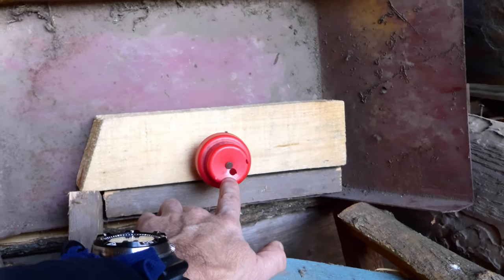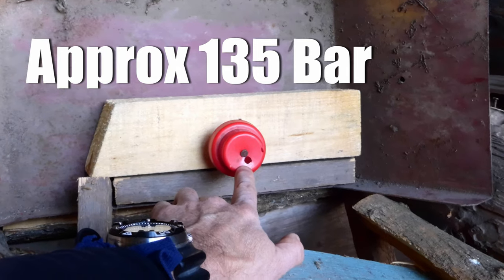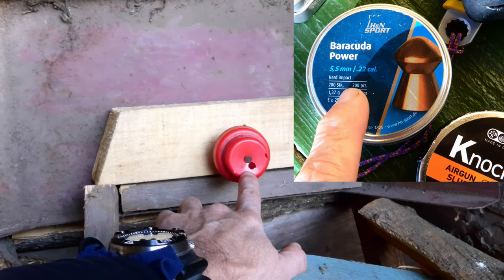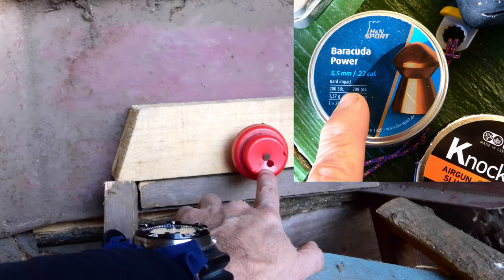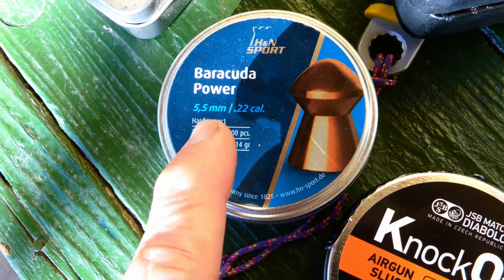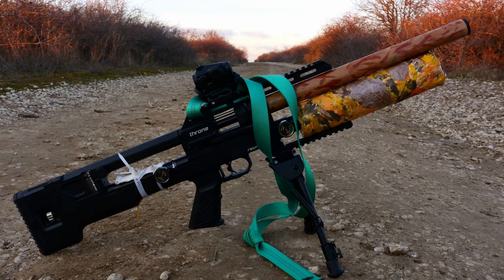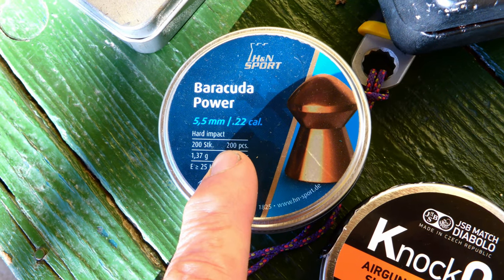We're shooting at 136 bar on the regulator with Barracuda Power copper coated pellets, 21 grain pellets. Without a doubt, these are really accurate — at least in my Reximex Throne 0.22 caliber.